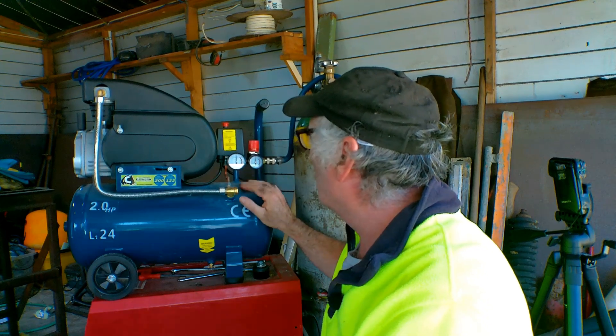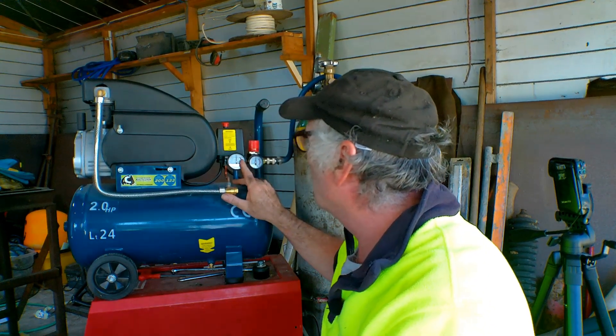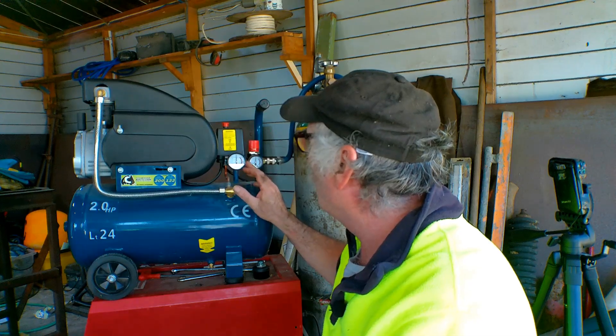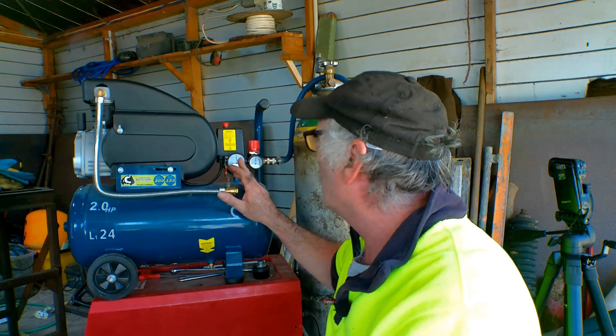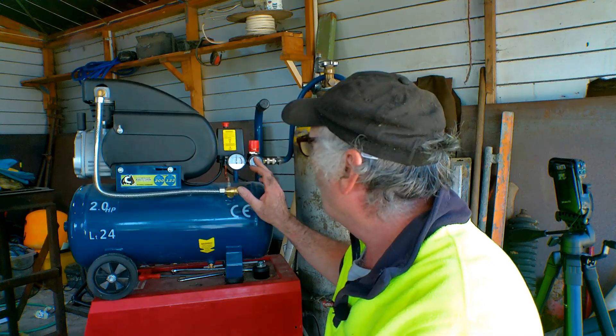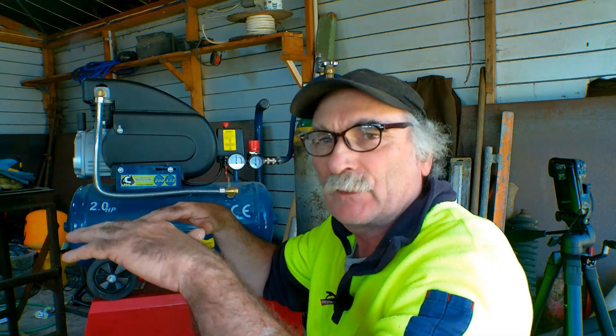I've done a couple of videos with these little compressors before, but I've been using it flat out and timing how long we can cut. What I want to do today is back off the pressure on the regulator. I'll leave the compressor cranking up to about 120 PSI, but I'll back off what the regulator actually delivers to the plasma torch. Because the last thing you want is to spend money on a plasma cutter and then find out you've got to spend even more on a compressor — sometimes a compressor costs more than the plasma cutter itself. Let's give it a crack.